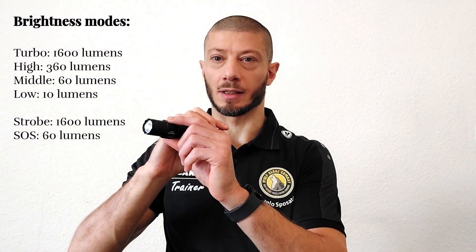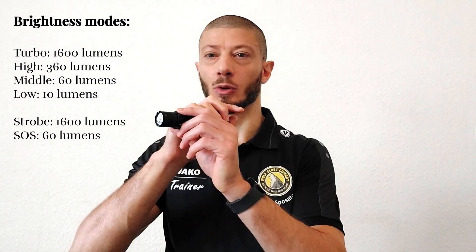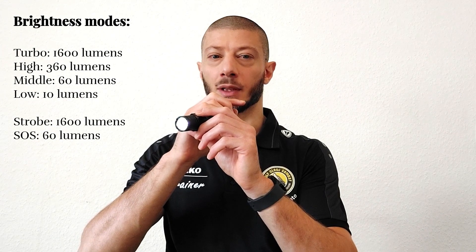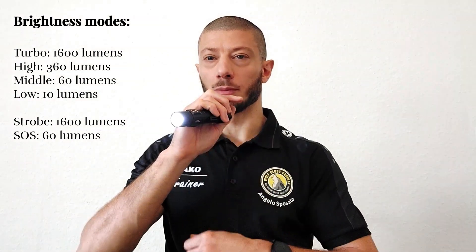For constant on, press the tail switch completely — you can hear the click — and now the flashlight is on. You can switch through different intensities using the side switch. Starting from 10 lumens low, then mid at 60 lumens, high at 360, and turbo at 1600. For special functions with the flashlight on, a quick double press activates the strobe. Another quick double press activates the SOS function.